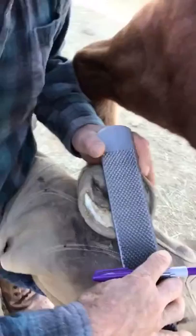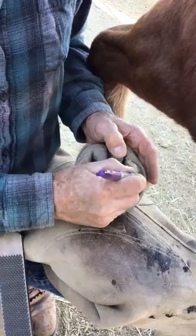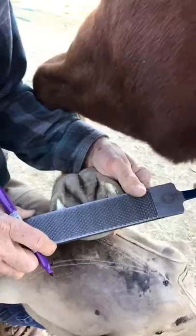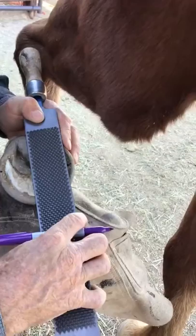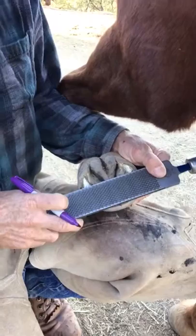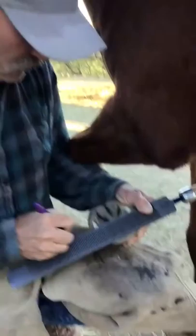The next thing I do is put a line at the widest part of the foot. If you take a rasp and run it out to the side, you'll come to the apex of that curve — that's the widest part of the foot. I like to put that mark at the sole edge, and then the same thing on this side. That line is nice if it comes out perpendicular to the first line. If it's not perpendicular, then the foot's crooked.